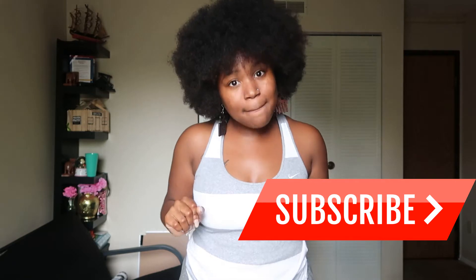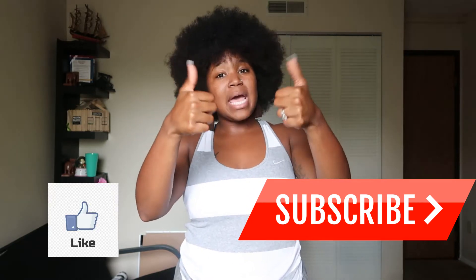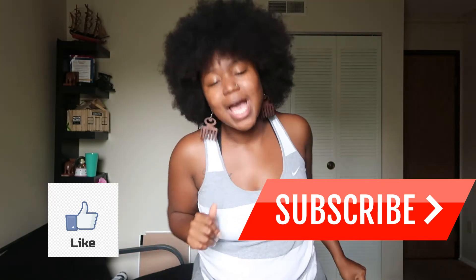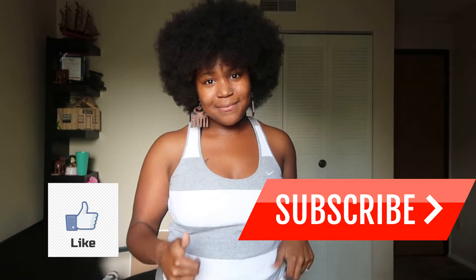Hi, hello, and how do you do? It's your girl Daisy Shalip, welcome to my channel. Before we get started, I would love to inspire you and move you to hit that subscribe button and double tap that like button.